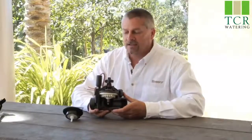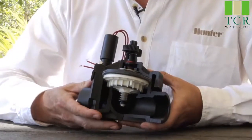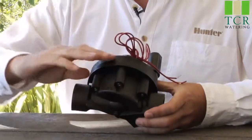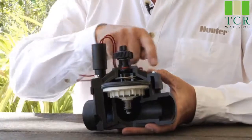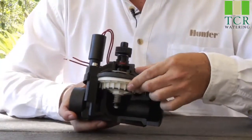Here we have an ICV inline valve. On the topic of general valve operations, we'll start by identifying the various parts. Here in the lower half is the valve body, and the upper half is called the valve bonnet, which is held down by screws.